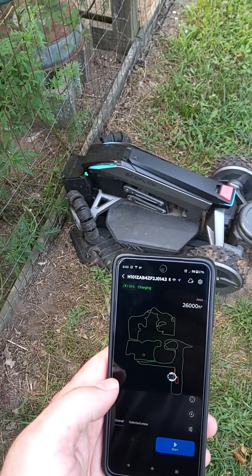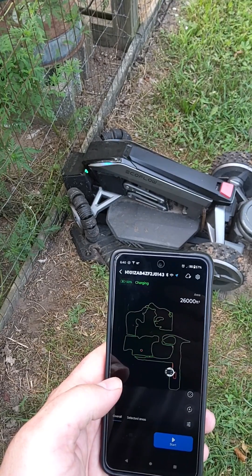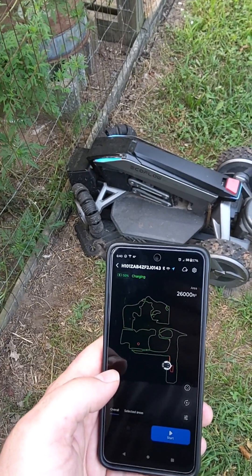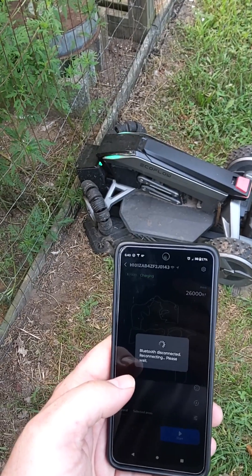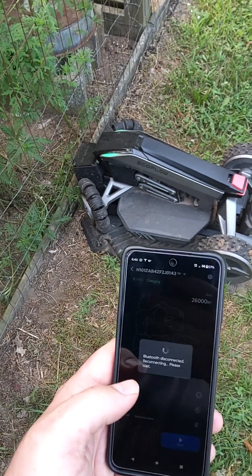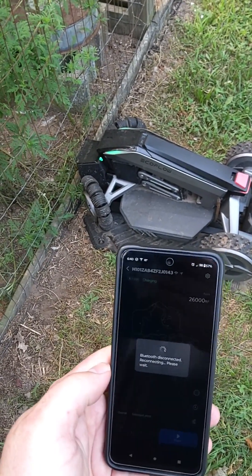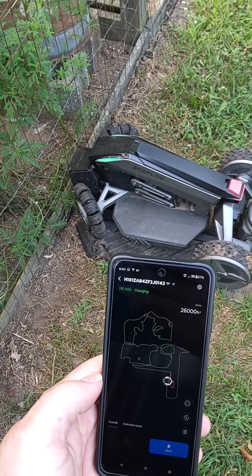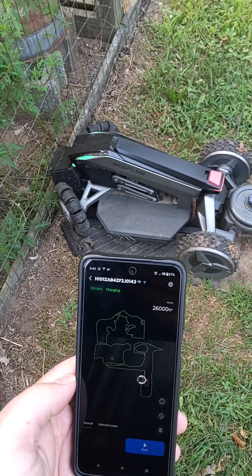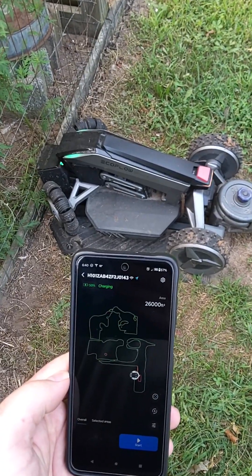Start a task. You can hear it kind of start to back out, but it doesn't move. Kind of like it's in gear, and then it just stops. Now it says start charging, and then it goes through the power on cycle again. Power on. Let's start a new turn. This is all it does now.